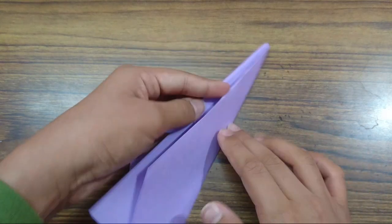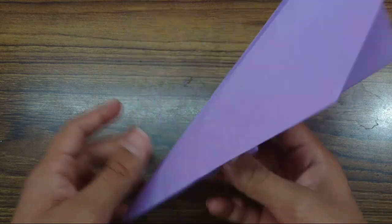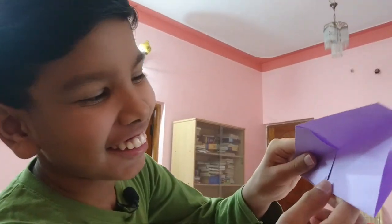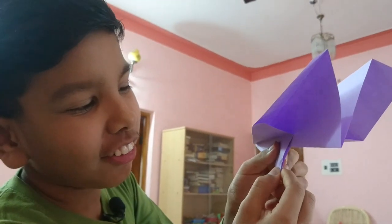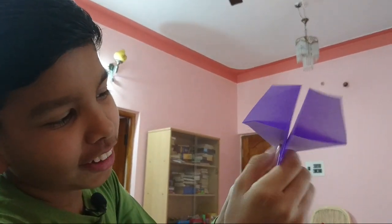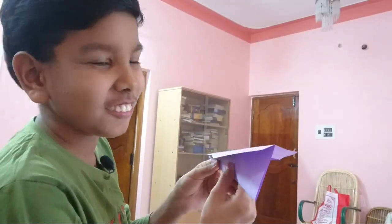So there you have it — the Nakamura Lock Paper Airplane. Now I'll show you how it flies. Hold this thing — you just have to pull this flap a little bit below. Hold it like this, not too far away from this point. Just pull it a little bit below and throw like this. See here? It goes like that.